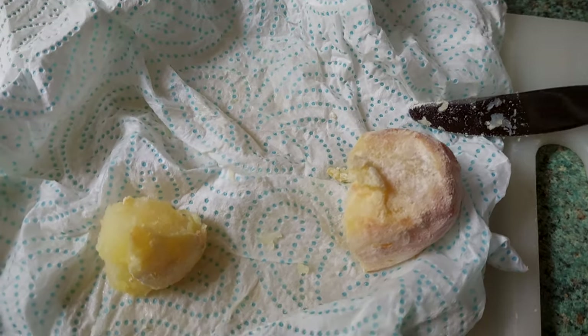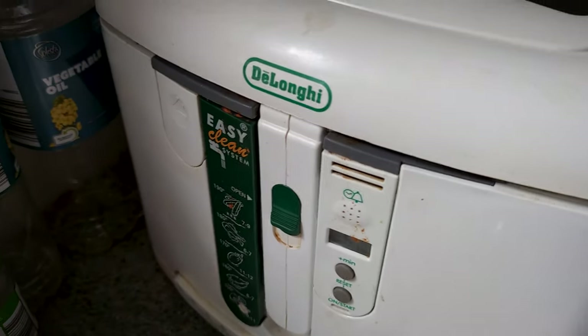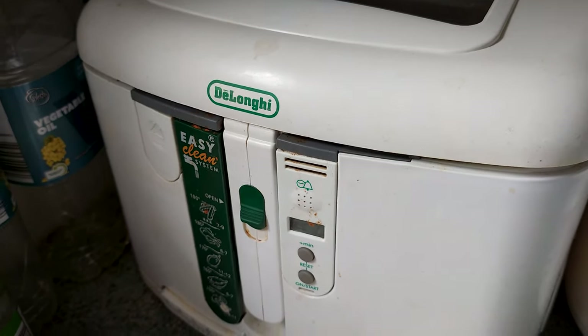I was expecting nice crunchy potatoes or chips, which should be cooked using the same method. I've used a deep fat fryer before and there is a technique that I've used - it definitely works.